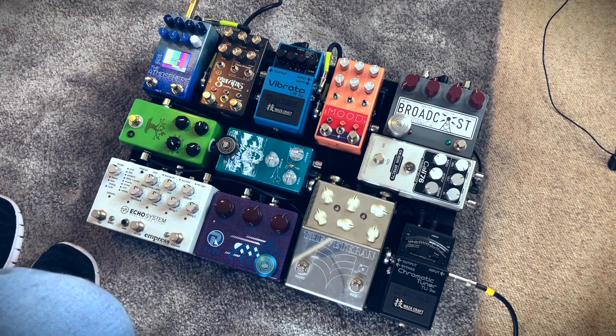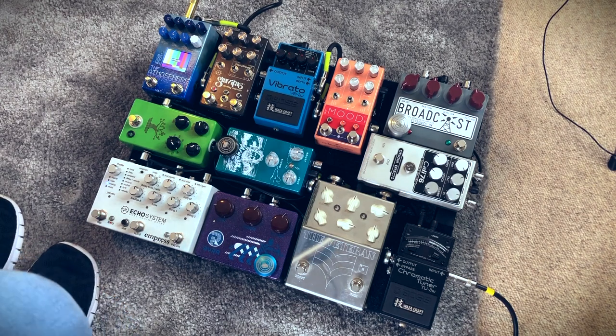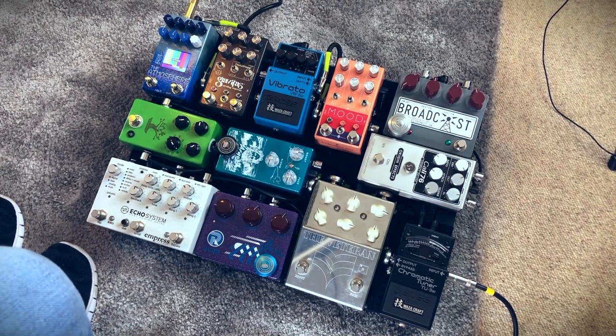First is the tuner — we're going into the Wazzacraft tuner. It's a good tuner. It tunes my guitar, so I'm fine with that. Then into the Thorpey Veteran, which has been on the board for a long time now. I really enjoy that fuzz, and the secret ingredient of that pedal is the treble booster. That treble booster works so well pushing other drive pedals — it just sounds sweet.